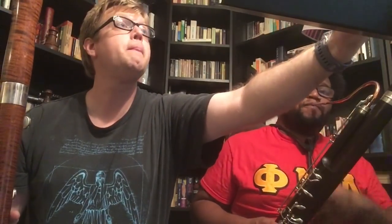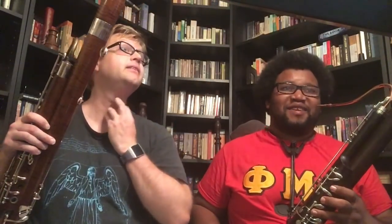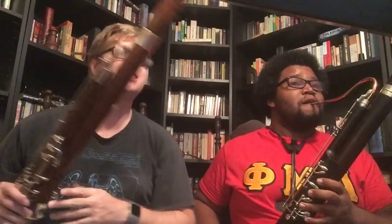Let's play a duet and open it up here. Oh, Boismortier — I like Boismortier. Does that look good to you? Yes. Do you want to take first or second part? I'll take second part for now. Okay, so I'll play first part.